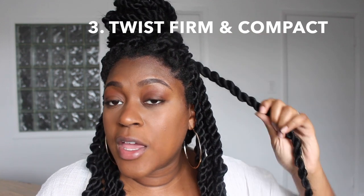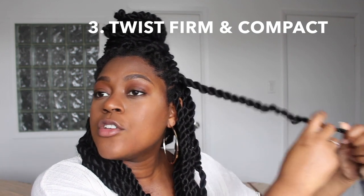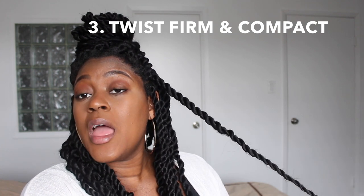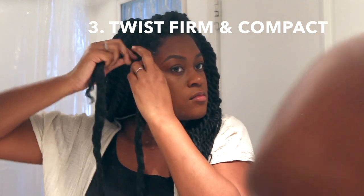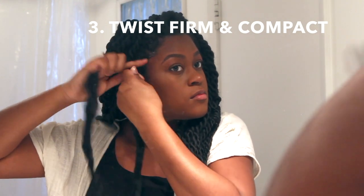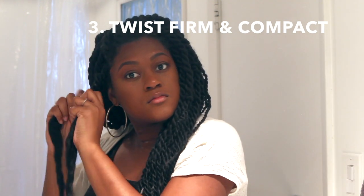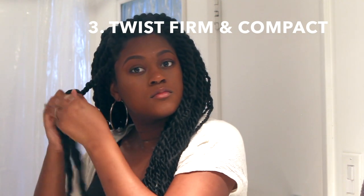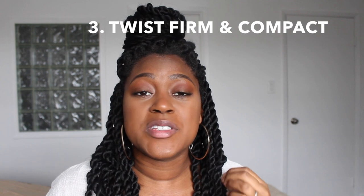Number 3 pertains to the actual twisting method. You have to make sure that you're not pulling as you're twisting. Sometimes you can be twisting without paying attention and as you twist down to the bottom, you're kind of pulling the hair. When you release, it will naturally unravel. Twist each side firmly and tightly so that by the time you let go at the bottom, it will lose a little tension but still hold. Twist nice and compact all the way down.